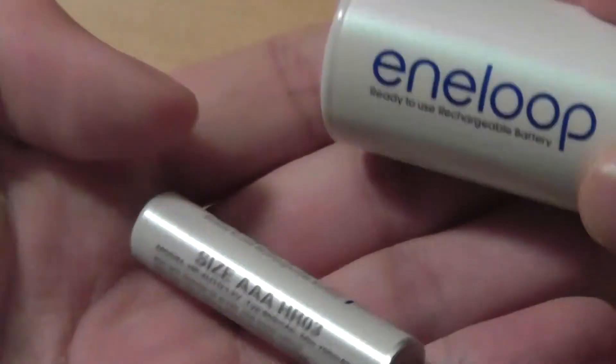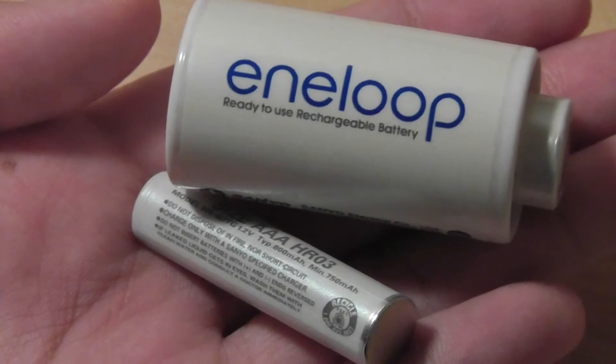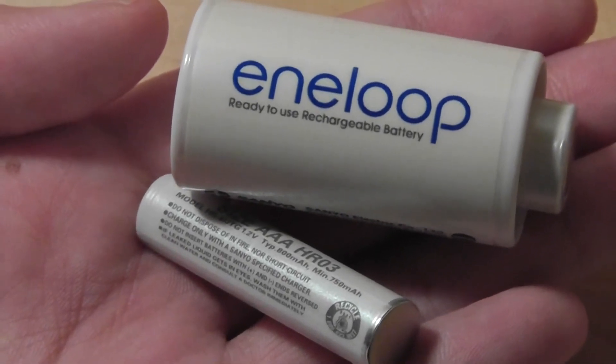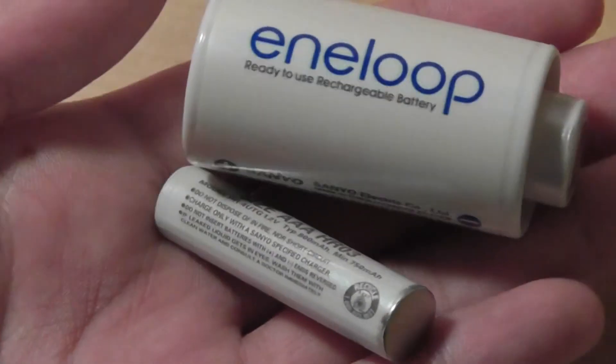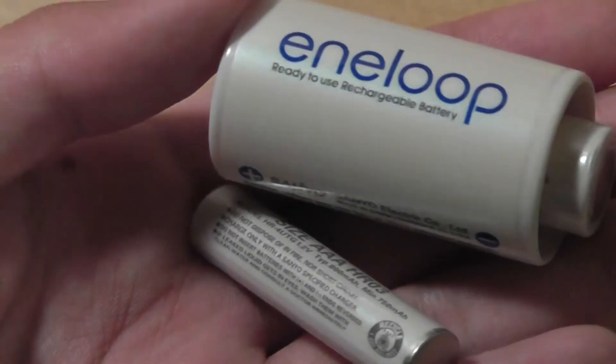Overall, I would say that the Eneloop design is very clever and something I haven't seen before. Even though performance isn't the best in the world, these are an interesting twist on the traditional rechargeable battery. If you want a conversion kit and plan on using C-sized or D-sized batteries a lot but also want a AA-sized rechargeable battery, these are a good option to go with.